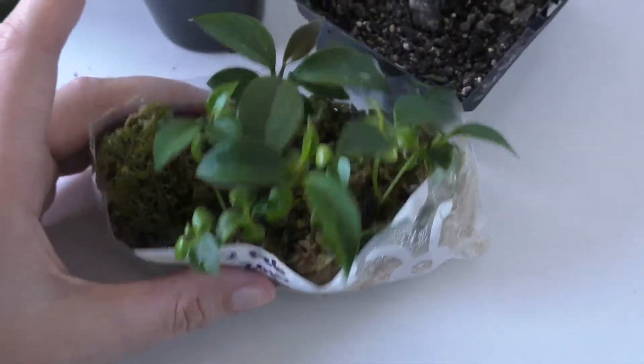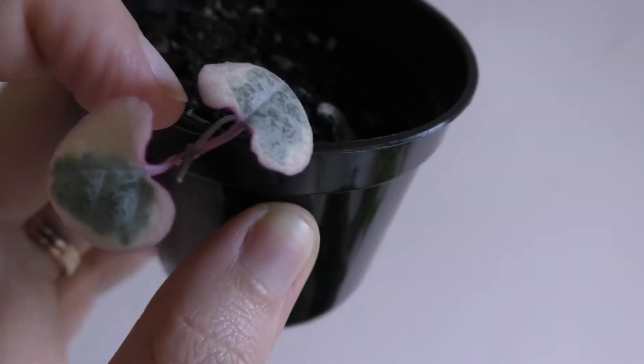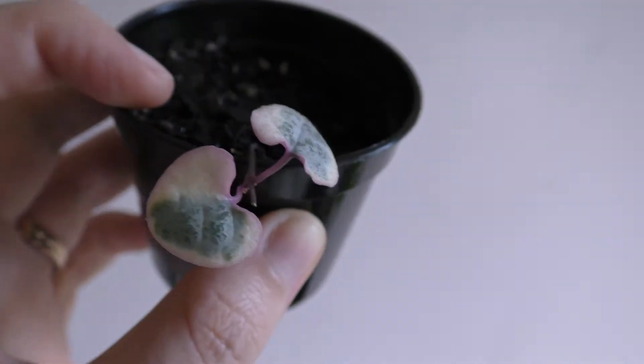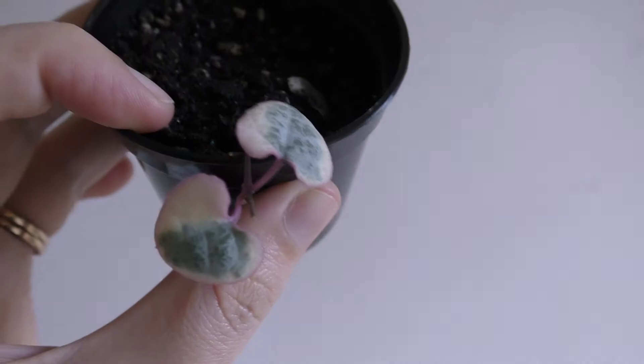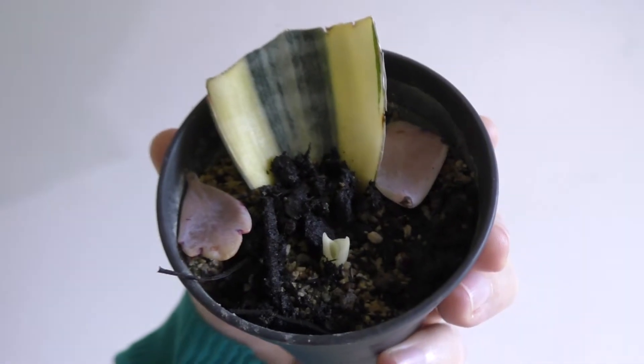This is a little variegated chain of hearts cutting - it's growing a new bud and it's doing really well. This one is also going to be given away or traded soon, so it's leaving my collection and going to its new home.